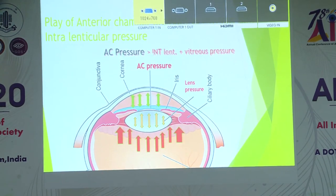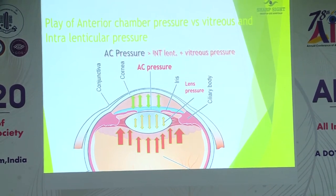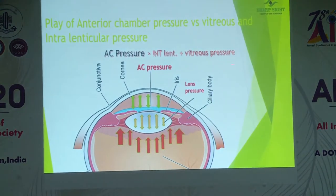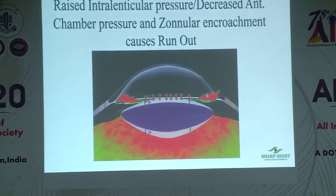The second principle: the net sum of the anterior chamber pressure should always be greater than the intralenticular pressure plus vitreous pressure. This again means that viscoelastic in the anterior chamber — or any time the anterior chamber is at a higher pressure — you are in a safer zone.